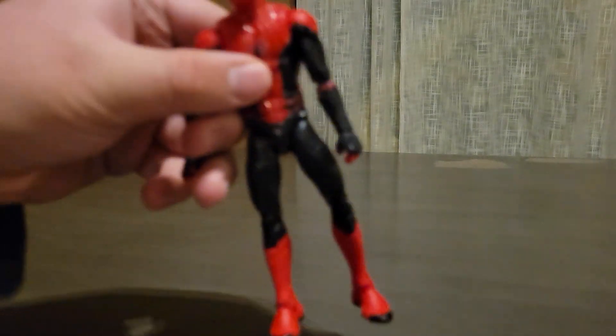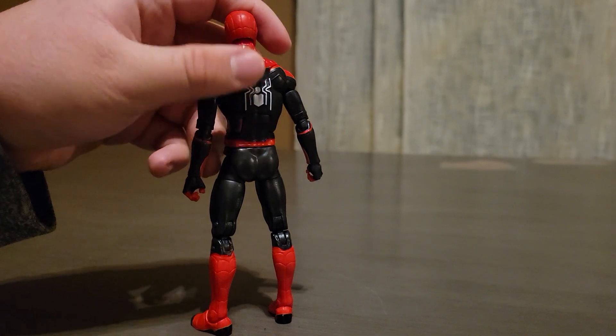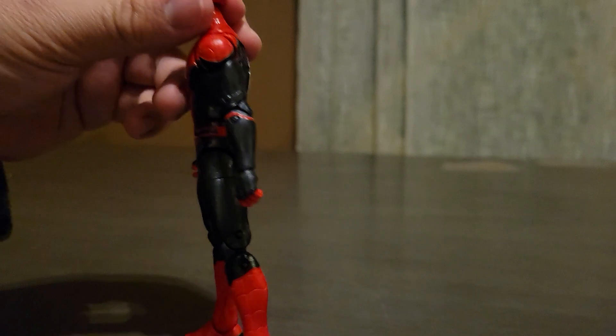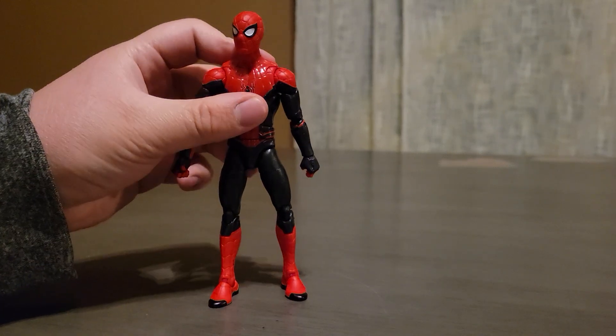So here is a front view of the figure. A side view. A back view — I love the spider web. And you can bend the figure like that. Here's another side view. What the figure looks like on the top, and what the figure looks like at the bottom.